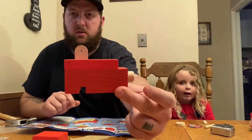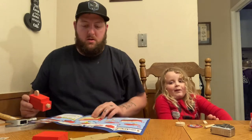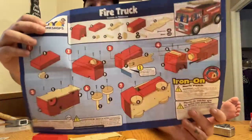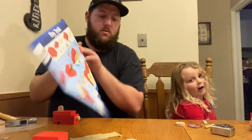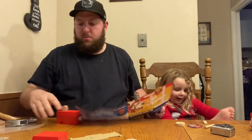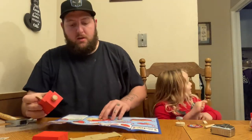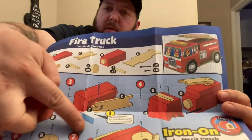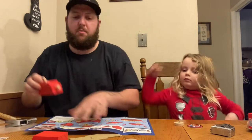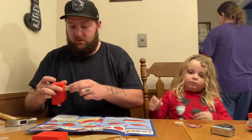So we put that together. Next step is to put the ladder section on there. She hurt herself — she'll be alright. It says when you hammer the ladder in, put it on a table so you don't snap it off. You don't want that to snap off, otherwise you're gonna have a ladderless fire truck.